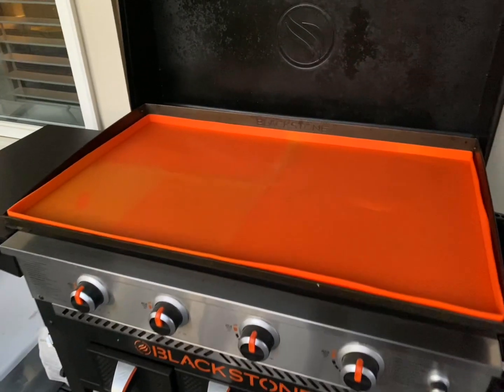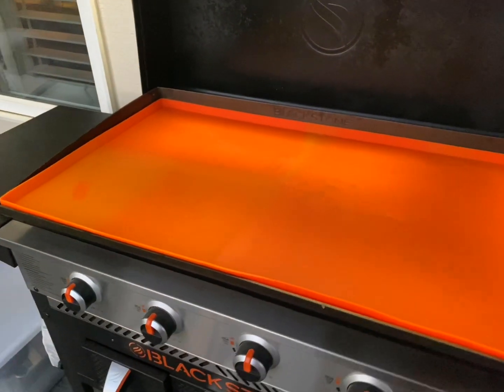Hey, it's Alyssa, and this is a 36-inch griddle silicone protective mat that we got for our Blackstone.